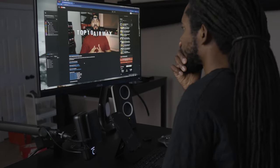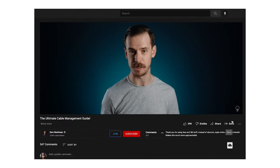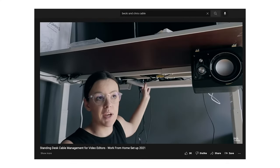Before I got started I spent some time watching other videos on cable management like Edward Lee's video, Sam Beckman's video, and Becky and Chris's video along with many others. From there I decided to purchase a few things that I thought would be best for my setup.